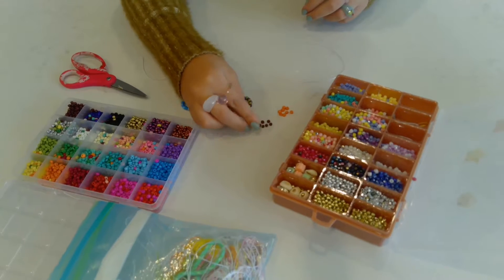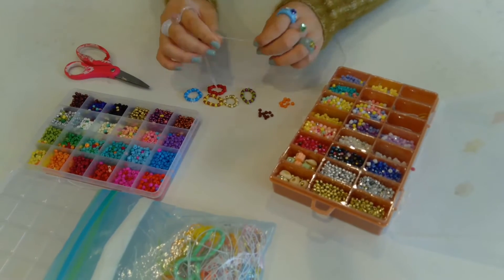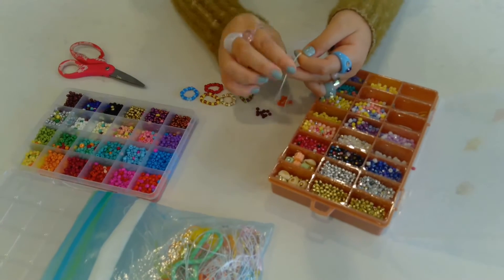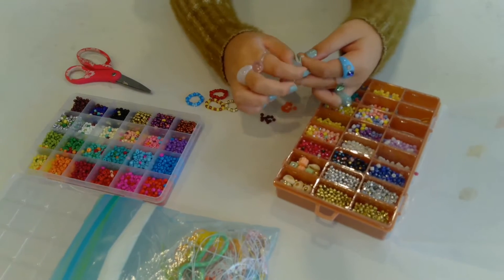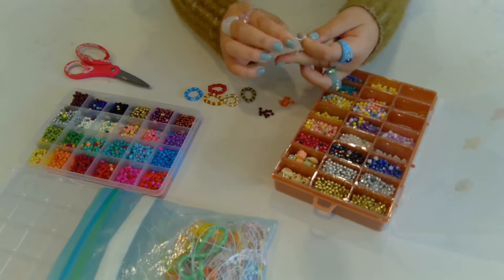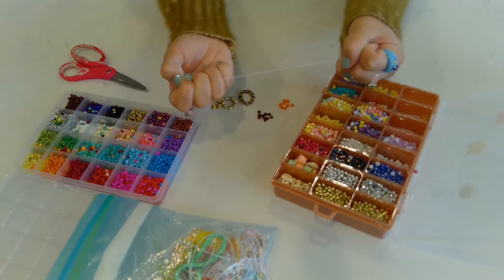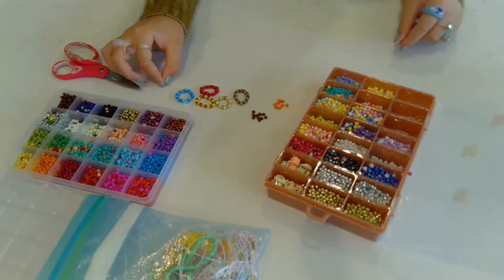I got this bead kit from Amazon if you're wondering, so I'll try and leave the link. Okay, so now you're going to grab your string and tie a knot at the end. Make sure it's secure, and then tie it really good.